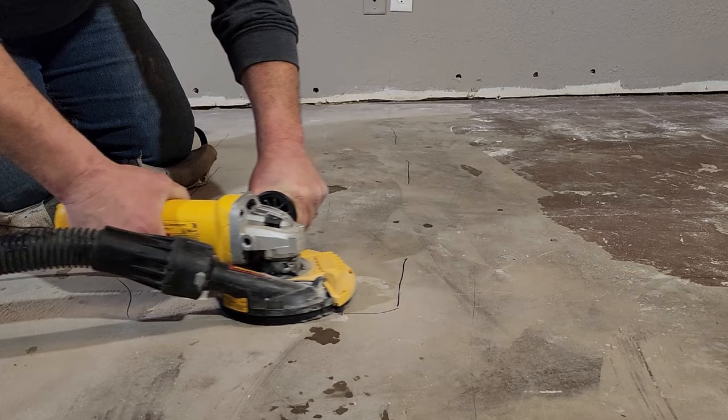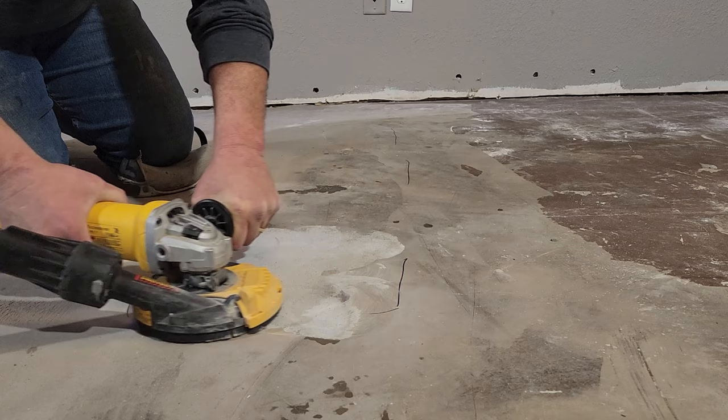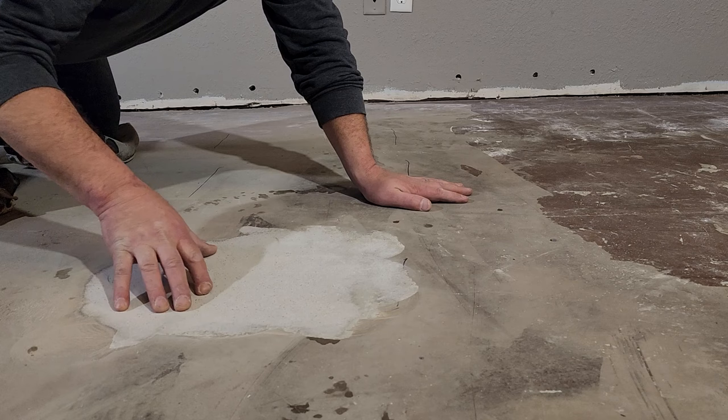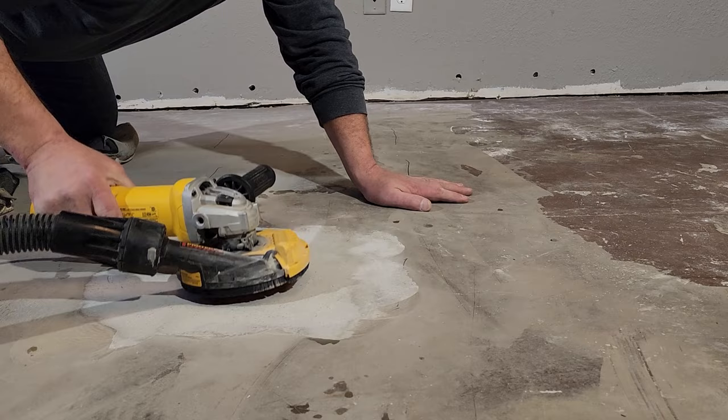You want to go slow and try to keep the grinder as flat as you possibly can so the dust shroud can do the work. You'll see there's a little spool of dust that came out — that's because I tipped it a little bit. The flatter that you can keep it, the more dust control you're going to have. You can see how quick it really digs in and starts grinding this down. Go slow and keep checking so that you don't grind more than what you needed to. Have you ever used one of these before? Nope — okay, first time.